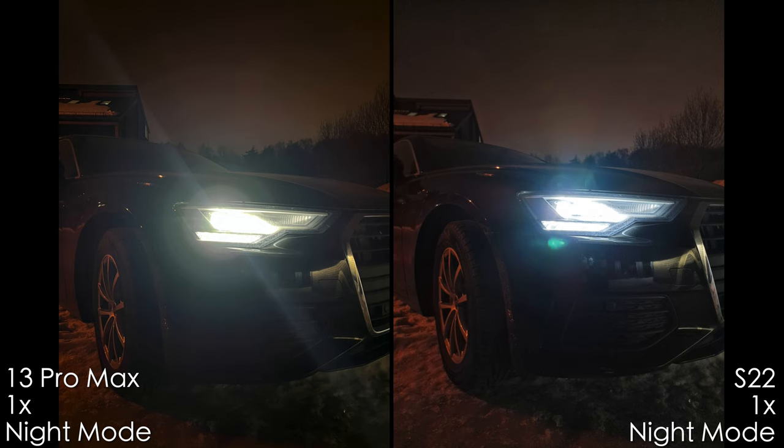On this shot with the headlights, we see a light streak and a big flare from the iPhone. The Samsung also has a flare, but it's better and not as pronounced — though still not perfect in my opinion.